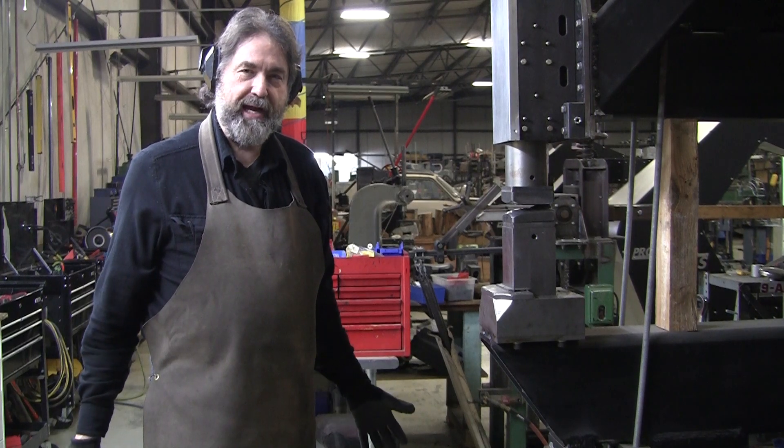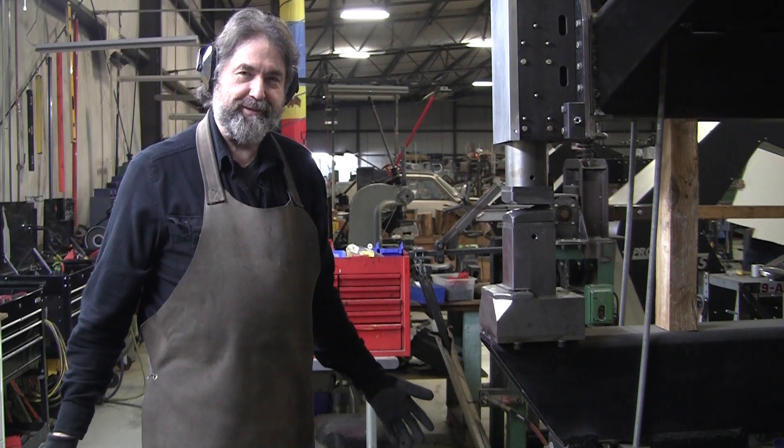Hi, it's Ray from Pro Shaper Workshop in Charlton, Massachusetts. Welcome back.